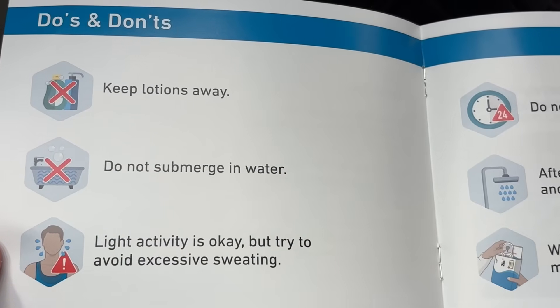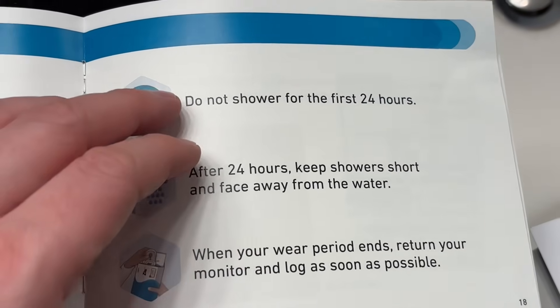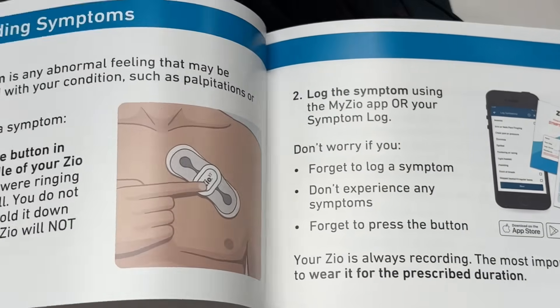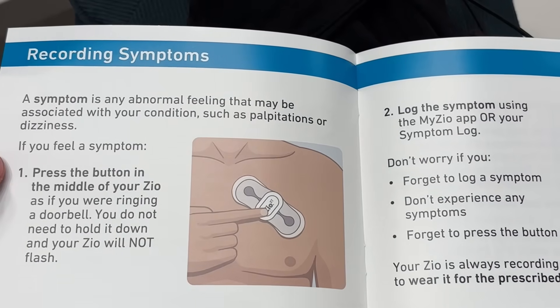Keep lotions away. Don't submerge in water. Light activity, making sure you don't overly sweat. Don't shower for the first 24 hours. Afterwards, take showers with your back towards the water so it doesn't get submerged.